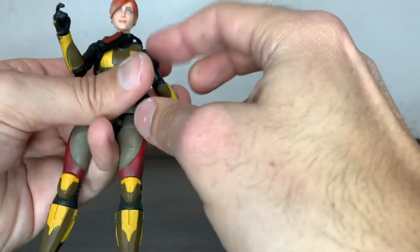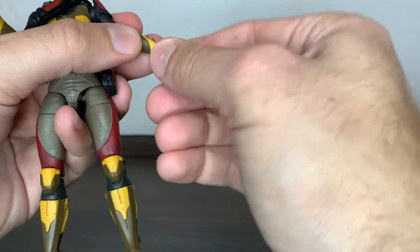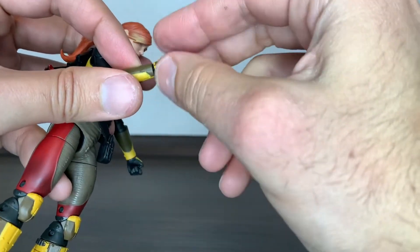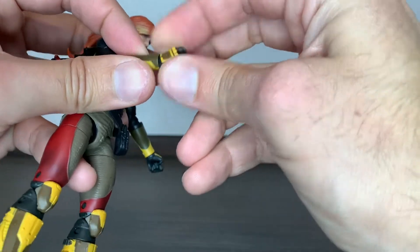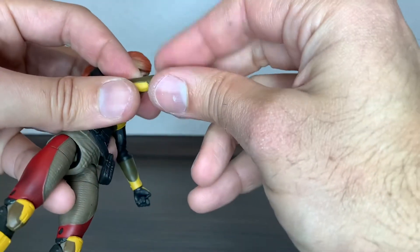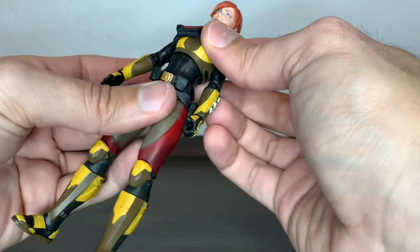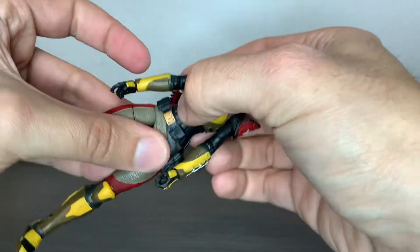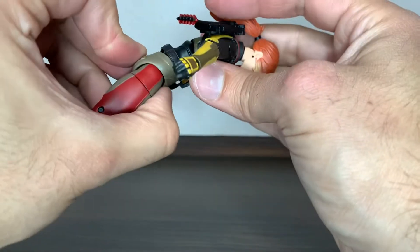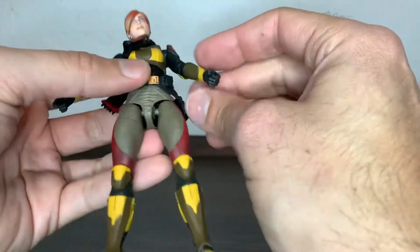Now we have double-jointed elbows in newer figures, but this is right before they started doing that. The hand can go in and out and turn all the way around. Because of the hand sculpt and the hand armor, you don't have much freedom, but hitting it helped the hand gain a bit more. It's not much, but it might be enough for wielding weapons. She can go all the way around on the waist and also on the diaphragm. The only part where she's not that great is in the elbows.